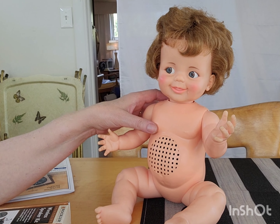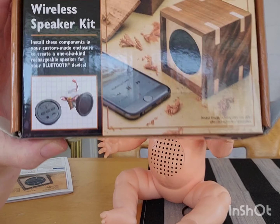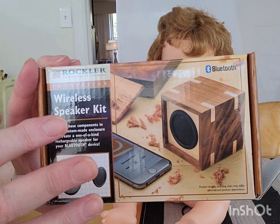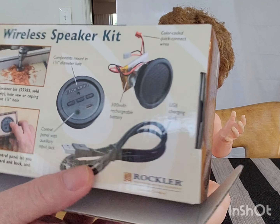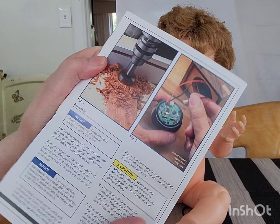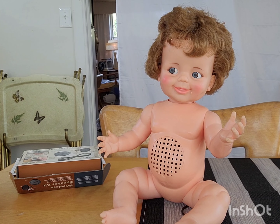Hello everyone, welcome to my doll Bluetooth speaker project — I got her done! I bought a Rockler mini speaker kit. They had a radio component option or Bluetooth; I wanted the Bluetooth wireless speaker. She's charging up now. It looks like it was easy and it comes with instructions — you can put it in anything. I just happened to get this one that had a speaker area, so I'm going to insert pictures of what we did and how we went about it.